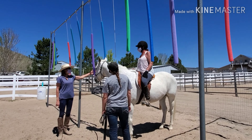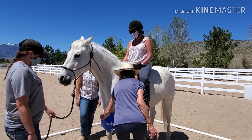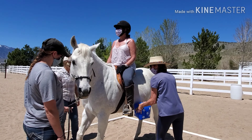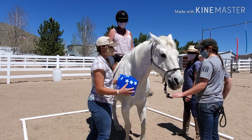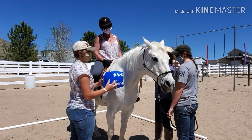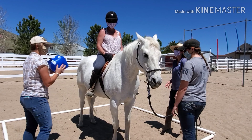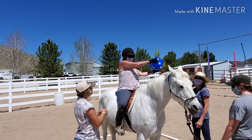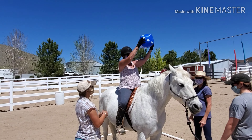We are starting off with this inflatable cube, as we call it. It's similar to a beach ball, so it makes noise and flies easily in wind. Gambler is not a fan of these, which is why we're bringing them out to desensitize him. We're rubbing it all over his body, letting him see it, letting him smell it. This way he knows it's not going to hurt him. Everything that we're doing, we're doing on both sides to let both sides of Gambler's brain process it — super important.